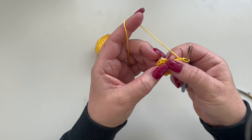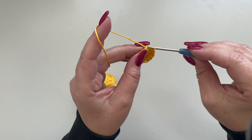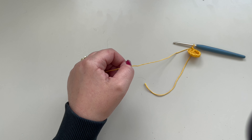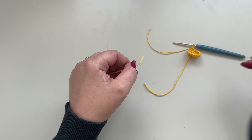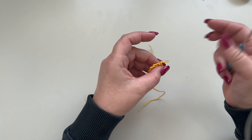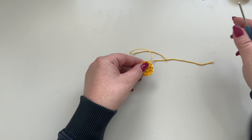Slip stitch to your third chain, chain one, and cut your color A. Pull through, and now pick your color B.